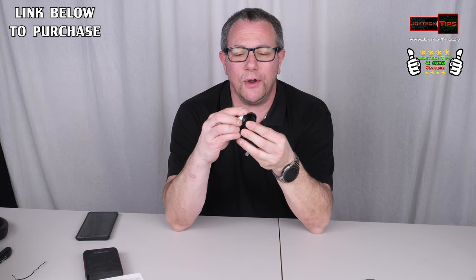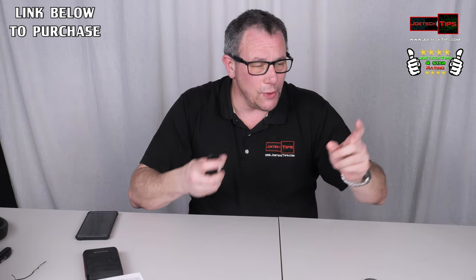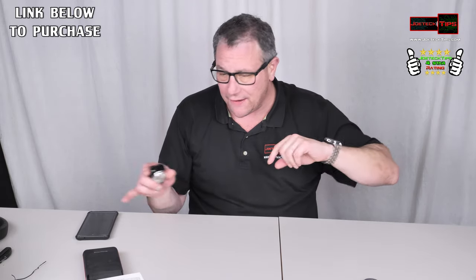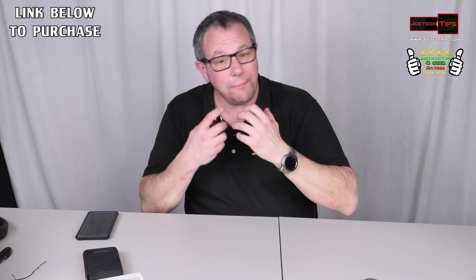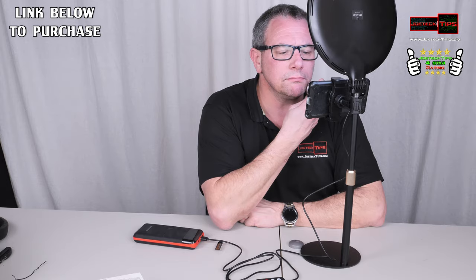I have no idea how good or bad it is, so we're going to do it now. I did a review of this light, and we're going to use this and my phone to do a close-up and see how well it works. Without further ado, let's get started — we're going to be looking into the camera and see how well this works.